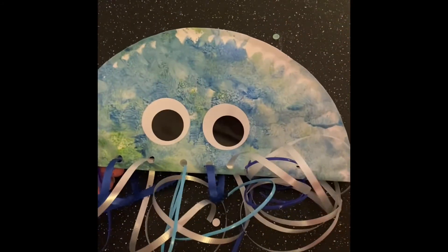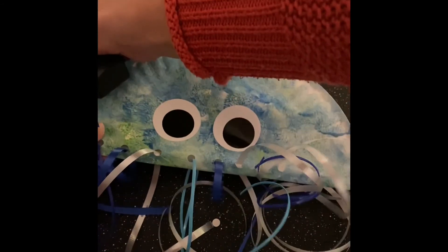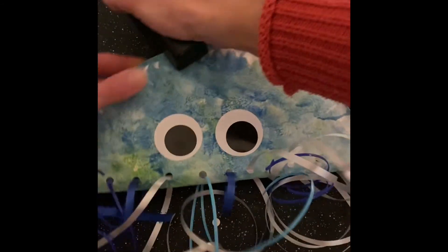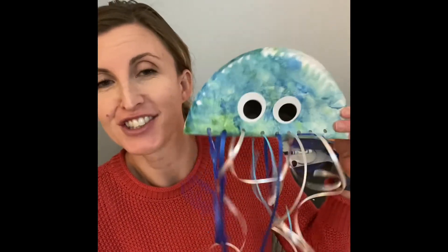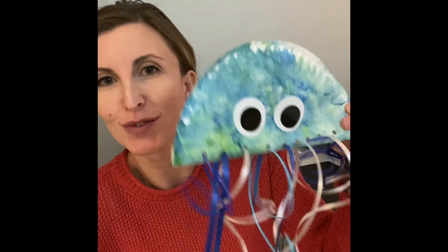I'm going to do that — maybe just three or four around the edge. Here is my finished jellyfish — it's going to go for a little swim! Hope you have fun friends, I'll see you next time.